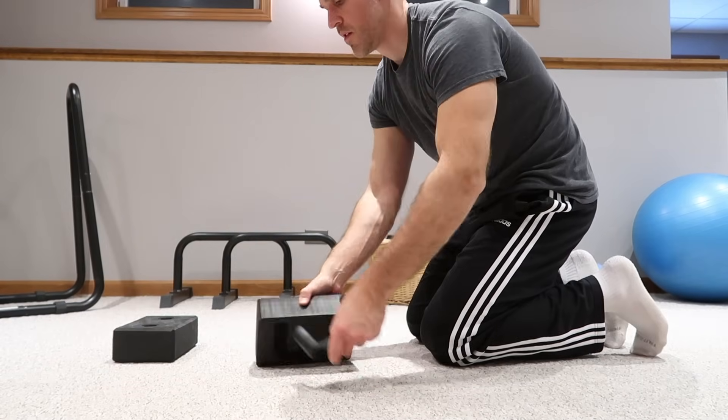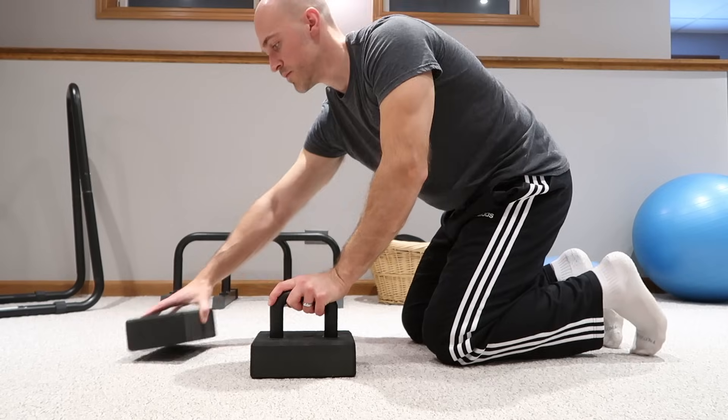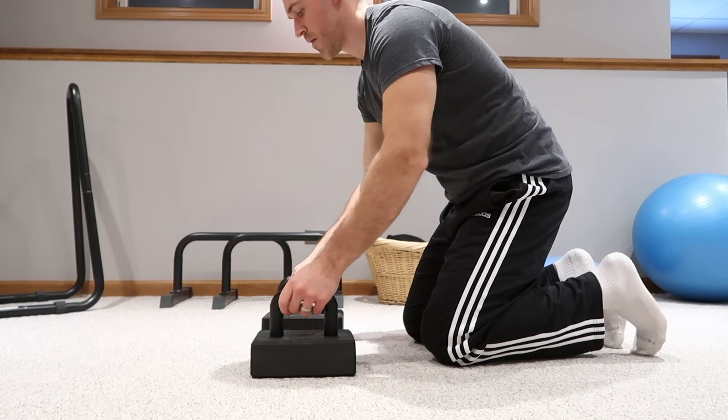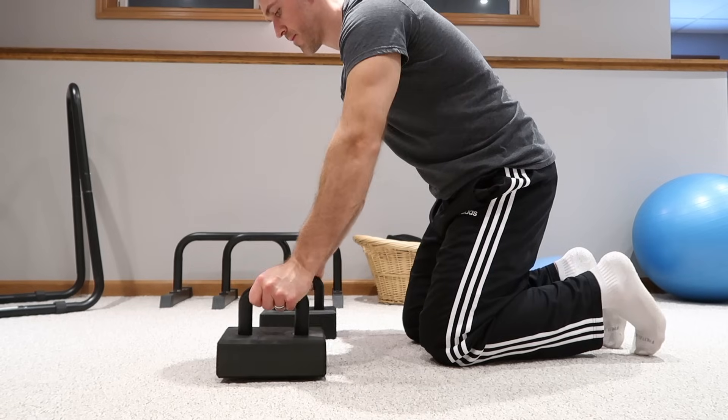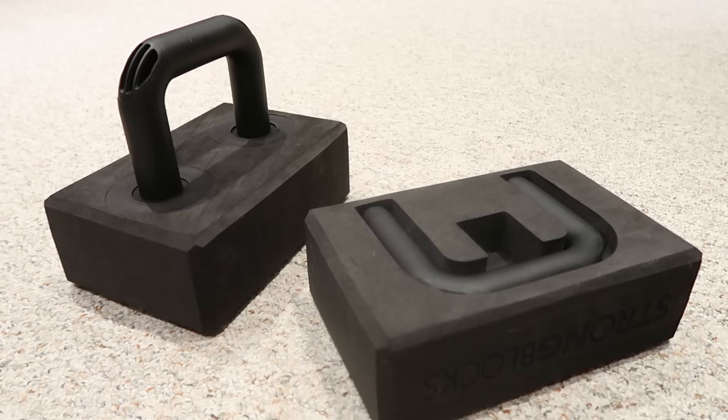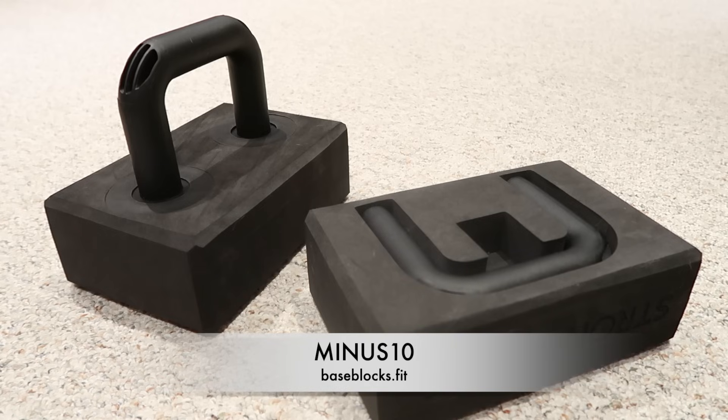Next, take your parallettes, or if you have the strong blocks like me, convert your yoga blocks into parallettes. I've actually been using these strong blocks a lot, mainly because they're just so portable — they're yoga blocks that double as parallettes and they fold up, easy to carry around or travel with. You can even pack them in a suitcase. If you're interested, the link is down below and you can get 10% off with discount code minus 10.